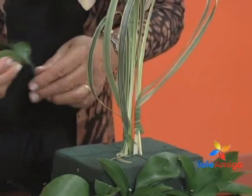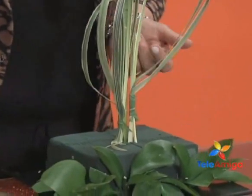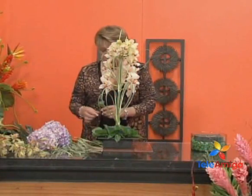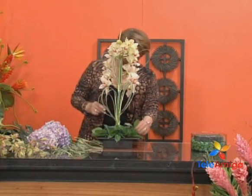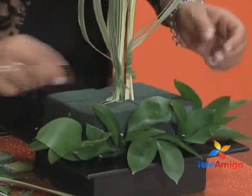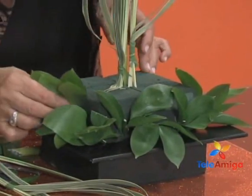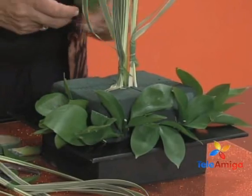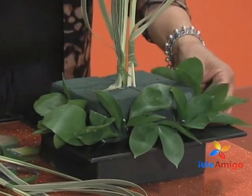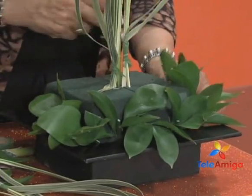Here at the bottom, as I have shown on other occasions, we place our ruscus, which we cut very small so as not to cover the wooden base. We place the ruscus all around our base. It is very important to cover it and make sure the arrangement looks very well finished.